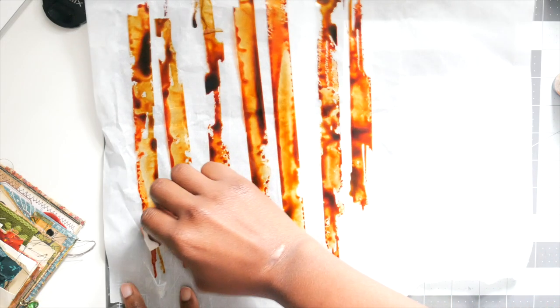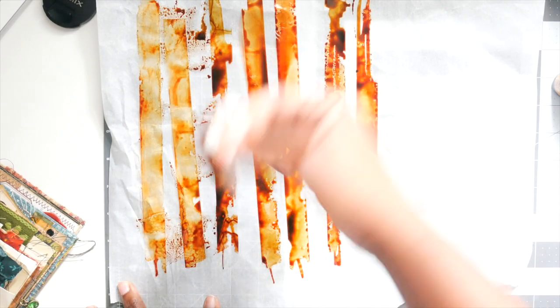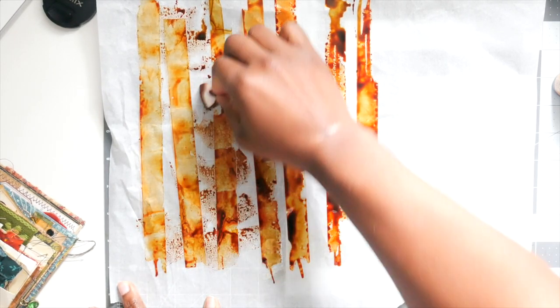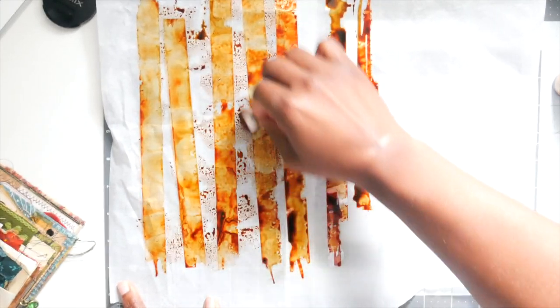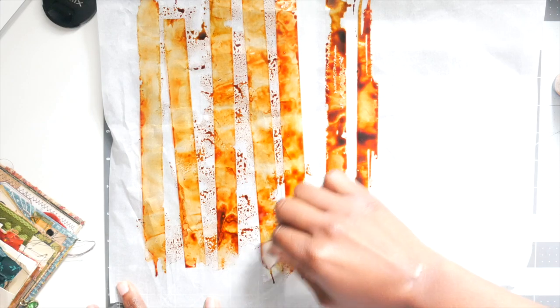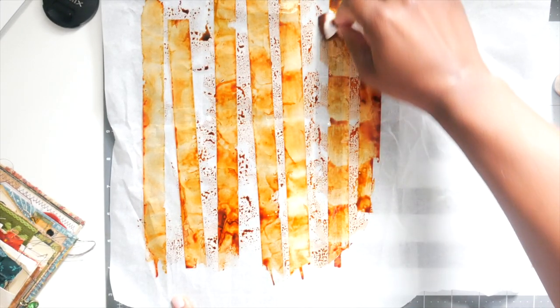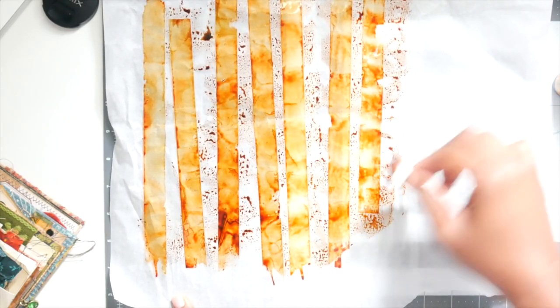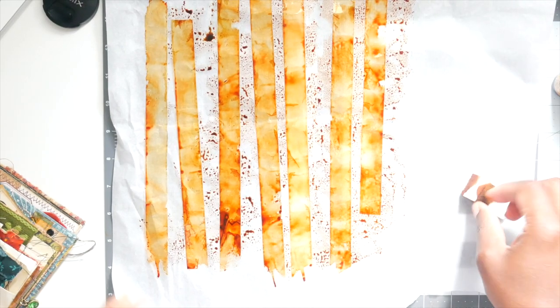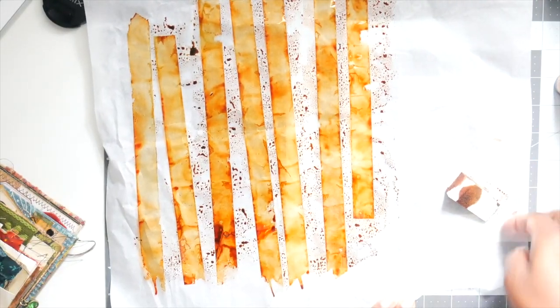Now I'm going to take my sponge and dab it. These are makeup sponges that I get from the Dollar Tree. I'm just dabbing it like that — and you see how pretty it looks!